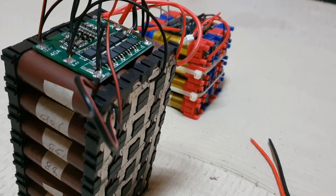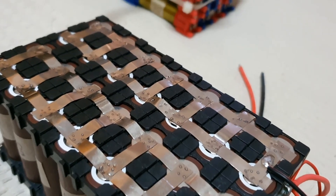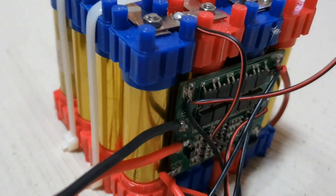If this was helpful and you're going to build your first battery pack, please like and subscribe. Sorry it took so long — I had problems with my audio and I'm hoping this works out. Have a good day and we'll see you again soon.